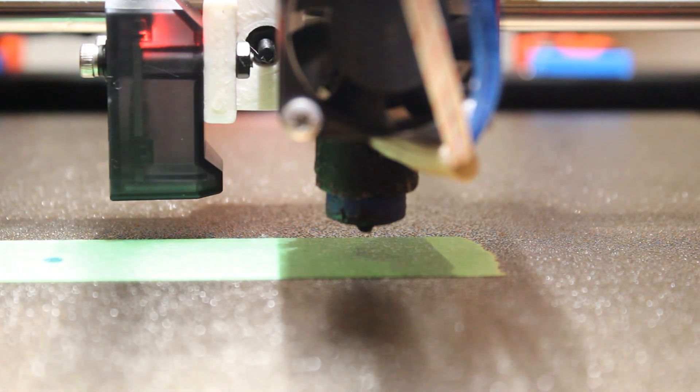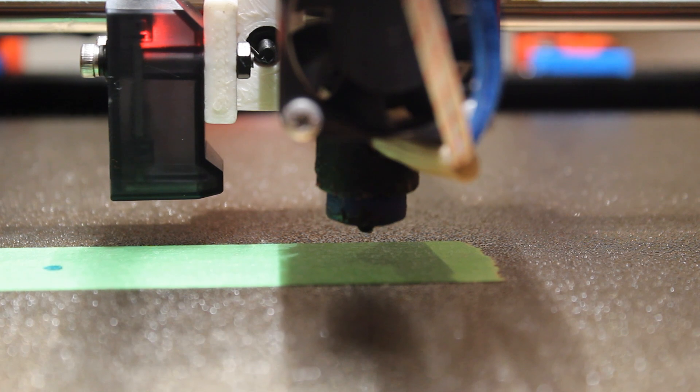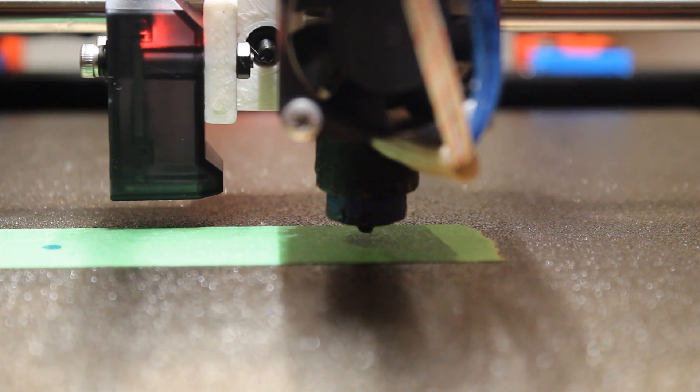Let's move it to the middle. I have three lead screws, so this is kind of a pain — I've got to remember which way they go.